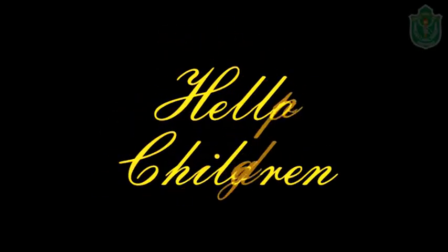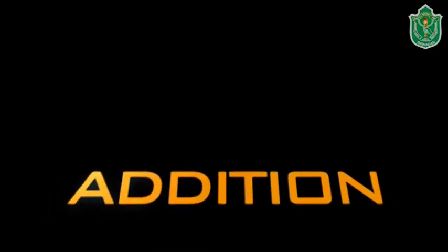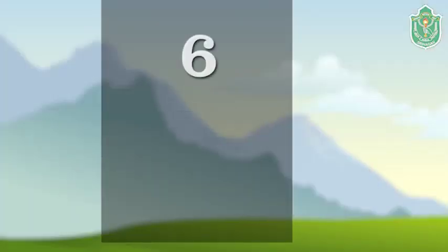Hello children, hope you all are fine. Today we will learn addition. What will be the sum of six plus three?